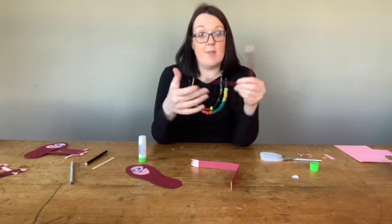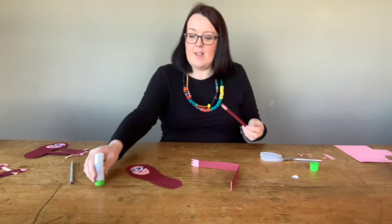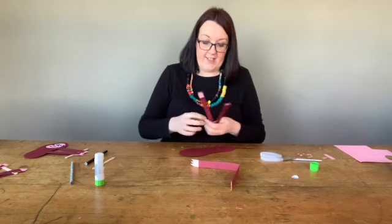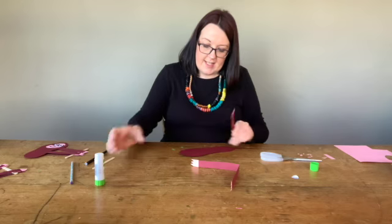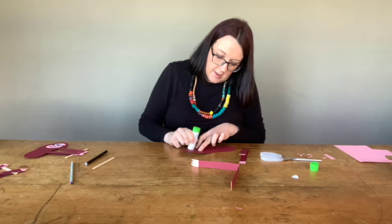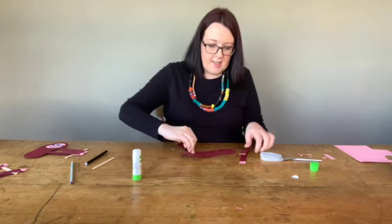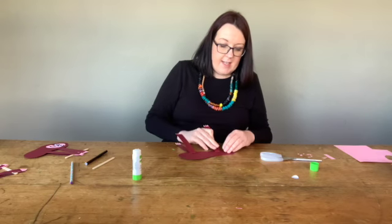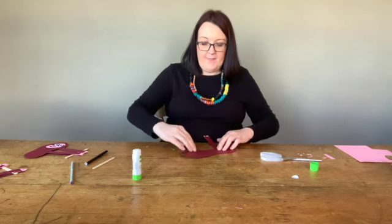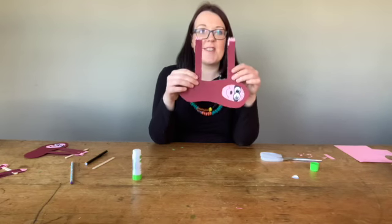And then we're going to stick them onto our sloth. We turn our sloth upside down and we're just going to stick a little bit of glue onto the bottom and onto closer to the head. We stick that one down and then we stick his legs down. And it's starting to look a little bit more sloth-like now.